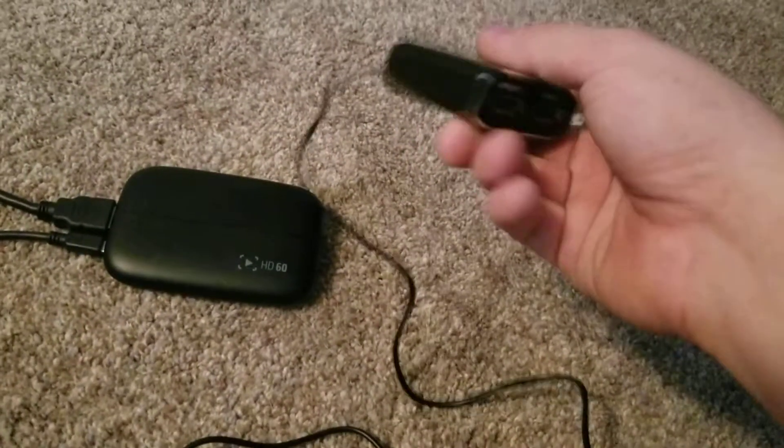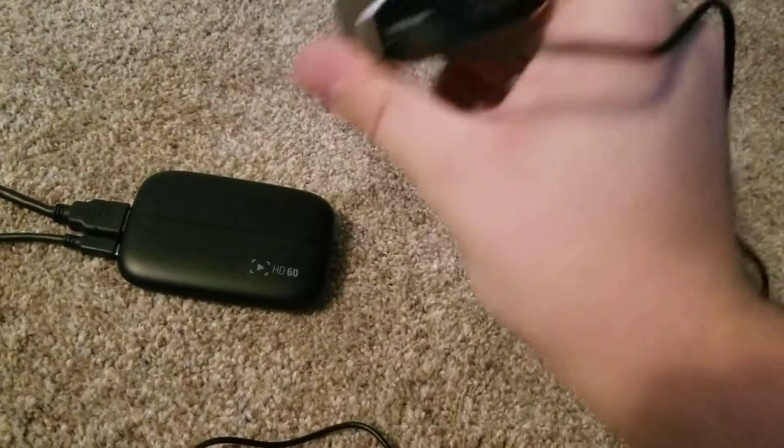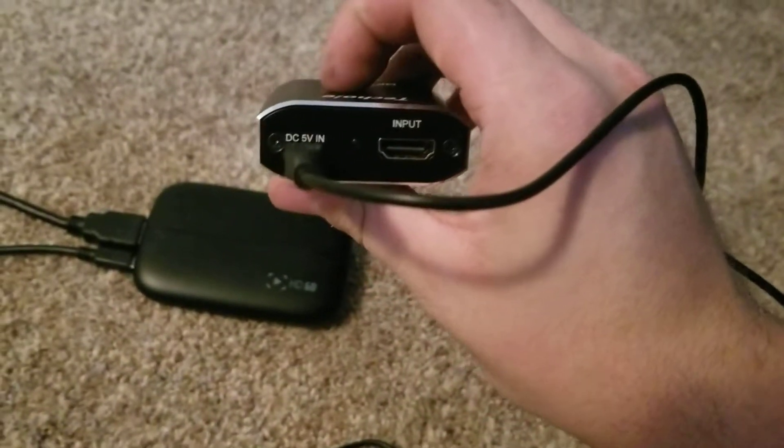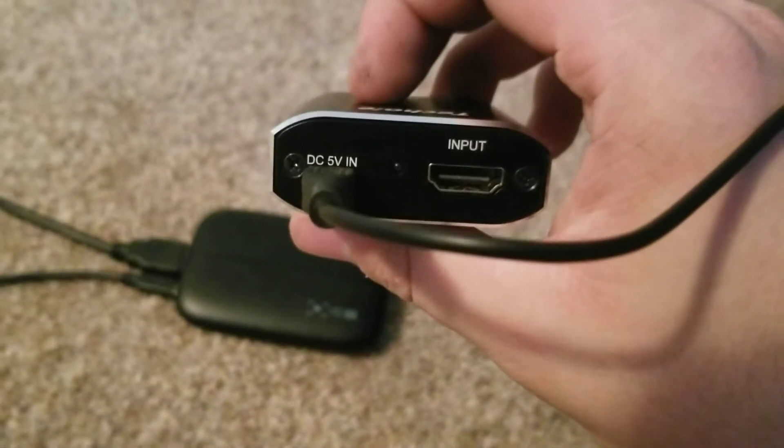Unfortunately, you do need to buy one of these — at least one that looks like this. This one has an HDCP bypass. So you're going to need this thing right here.